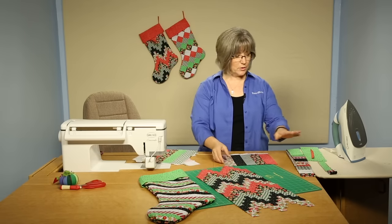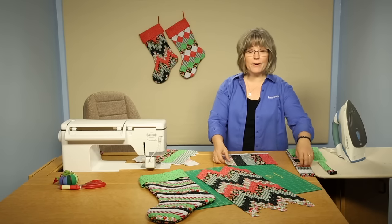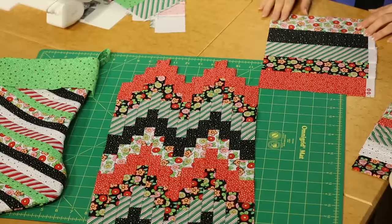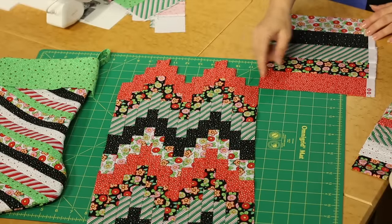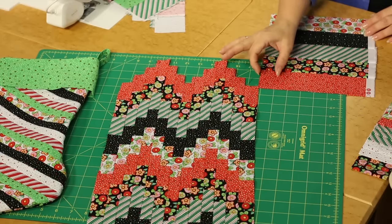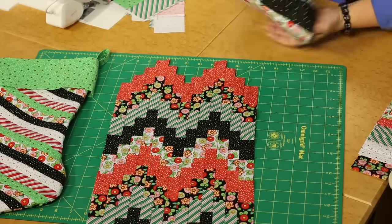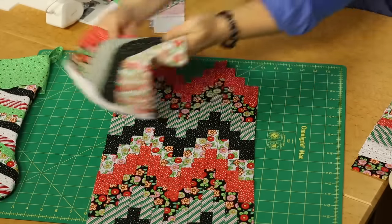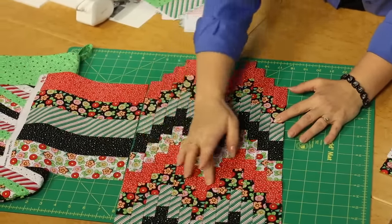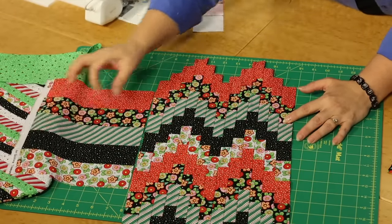What you would do is select five different prints out of your pre-cuts and create strip sets — I've got just a portion of one here. You will then be cutting, according to your pattern instructions, the narrow strips off of this. If I lay this over beside it, you'll see the pattern of the five repeats, and it creates that wonderful subtle zigzag through there, just by the placement of those narrow strips.